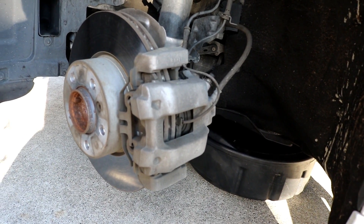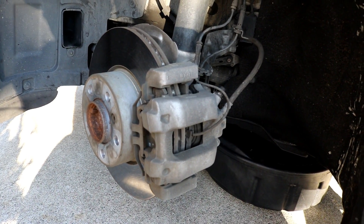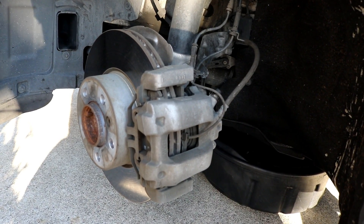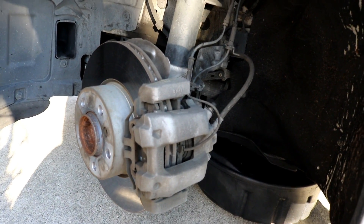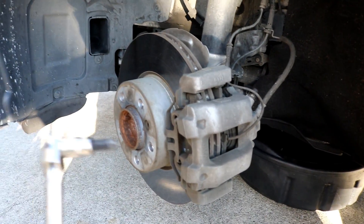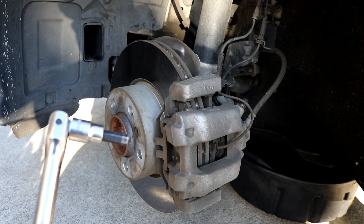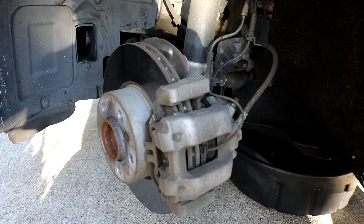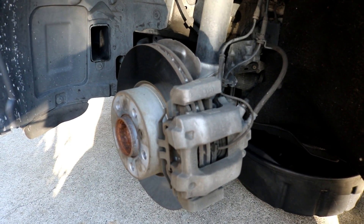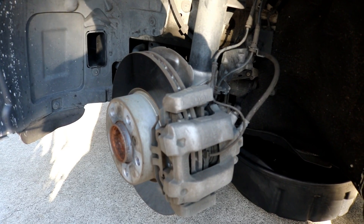You won't need too much for this job. You'll just need a flathead screwdriver, a way to compress the caliper piston back in, and then an 8 millimeter Allen head socket — something like this — that's how you get the caliper bolts off the ones holding the caliper onto the caliper bracket. Obviously you'll need to jack the car up, and the lug nuts are 17 millimeters.